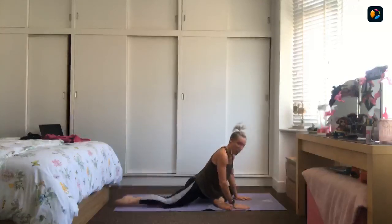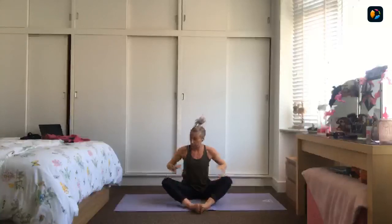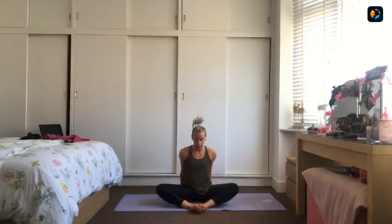Come into star pose — bring the soles of the feet together. Let the knees fall wide and bring the hands behind you, lifting the chest tall. Let the knees fall wide, opening out through the soles of the feet. If you can ease the hips forwards, pressing into the hips, lifting up. Creating a bit of space in our hips. Take a breath in and just wiggle it down.